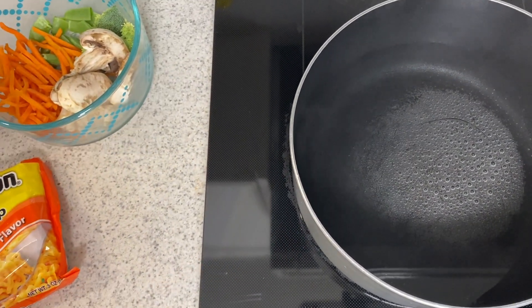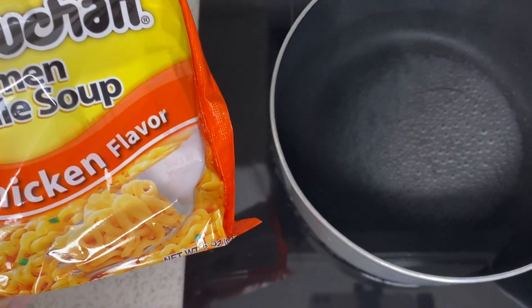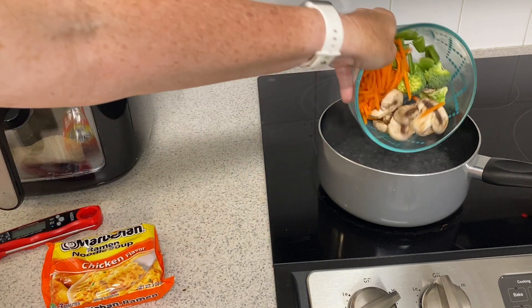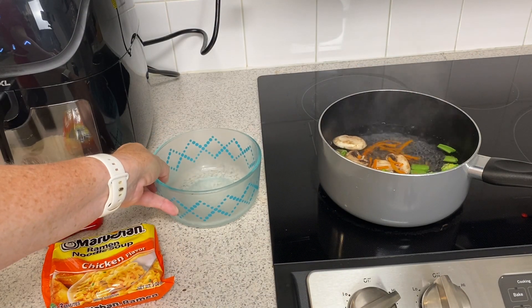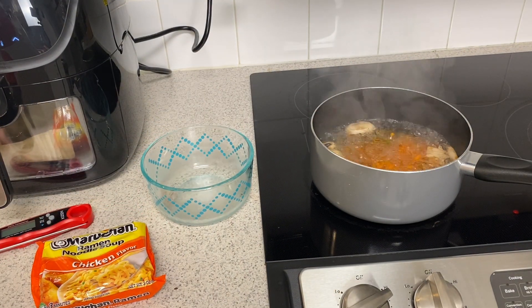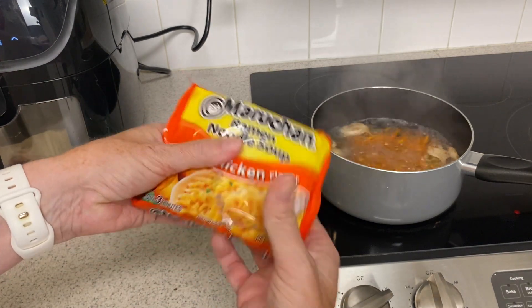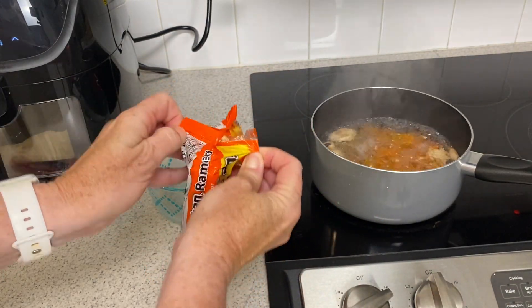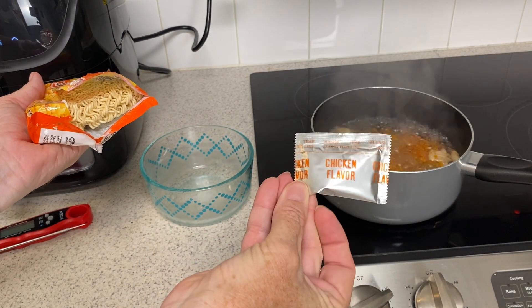Once this comes to a boil, I'm going to put our veggies in first, and then we'll add the ramen noodles about two minutes later. Now that our water is boiling, we're just going to throw our veggies in there, just for about two minutes or so. Now that our veggies have softened a bit, we're going to add our ramen. I'm going to go ahead and break this into four chunks, just so that it cooks a little faster. We are not going to be using the seasoning packet, so we're just going to throw that away.